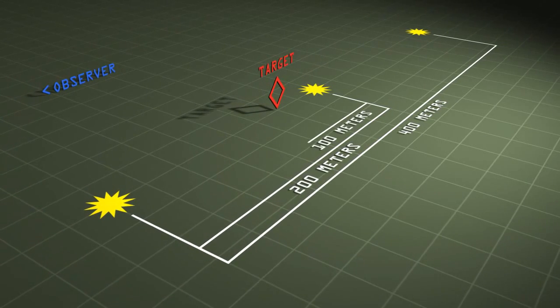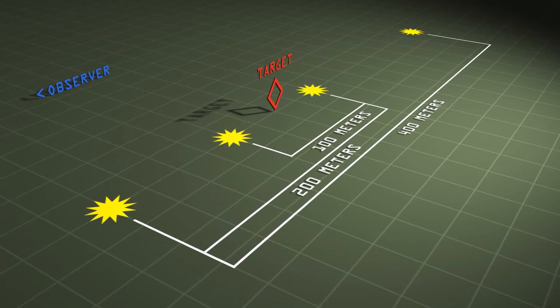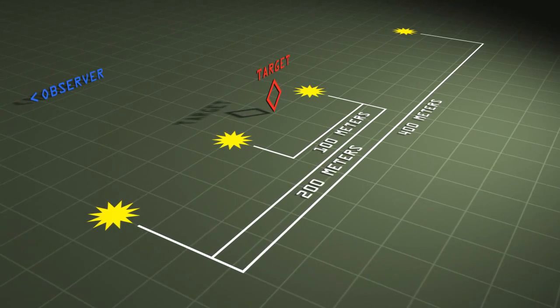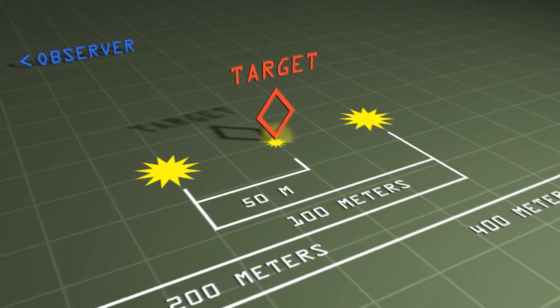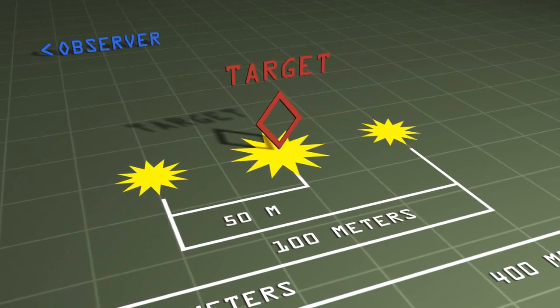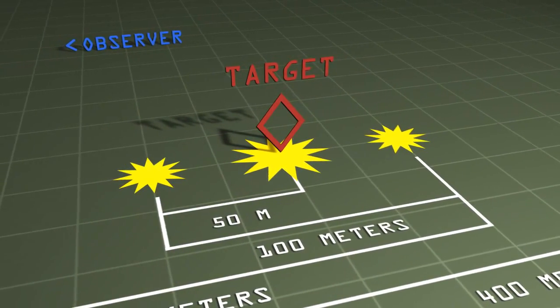Normally, range changes of 100, 200, 400, or 800 meters are used to make splitting the bracket easier. The observer enters fire for effect when he is sure of rounds impacting within 50 meters of the adjusting point.